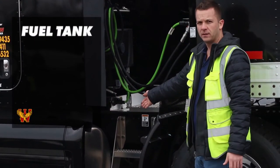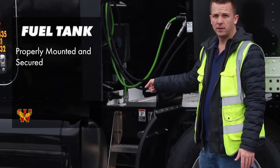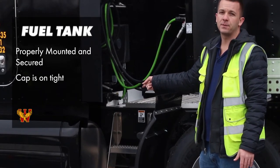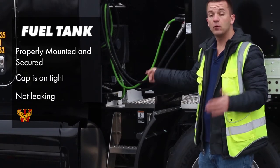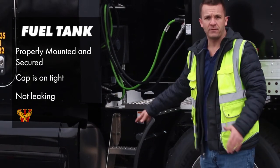That brings me back to my fuel tank. I'll check and make sure my fuel tank is properly mounted and secured. I'm going to make sure the cap is on tight. I'll make sure that I'm not leaking any fuel from the cap or from the tank itself by checking all around and under my vehicle.